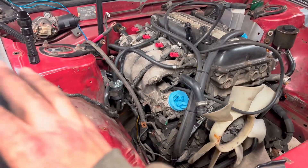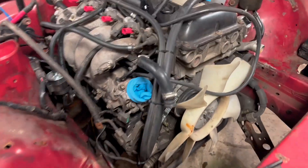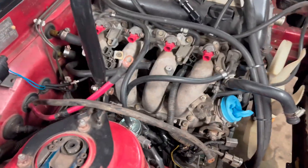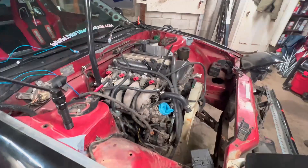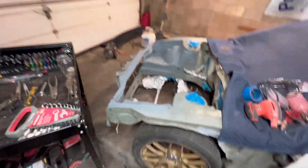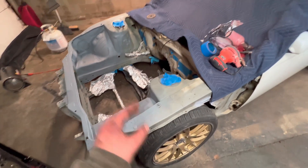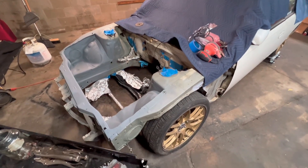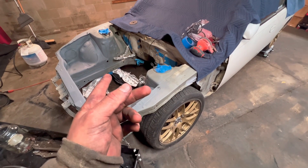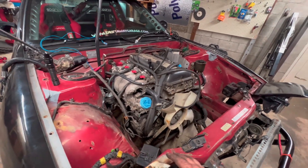Drive shafts disconnected, exhaust is off, we removed the whole wire harness — we'll pull it through once the motor is out. We're going to try and pull it tomorrow, then test fit it in the engine bay, cut the intercooler piping, and it should go in nice and easily. I'll just buy a Wiring Specialties pro harness and it should go in with ease. It's a little expensive but I'm pretty happy with how everything went.